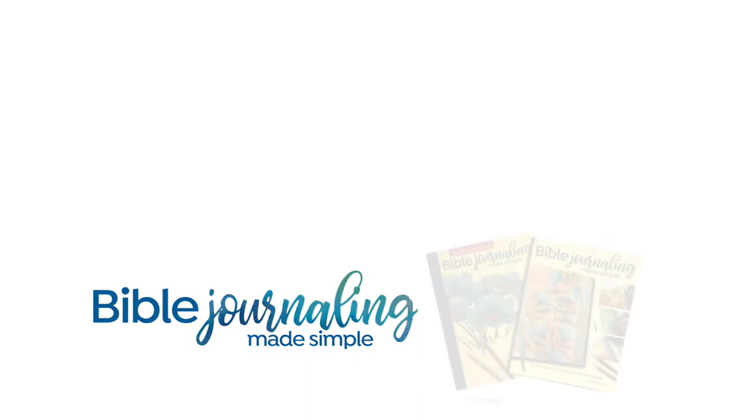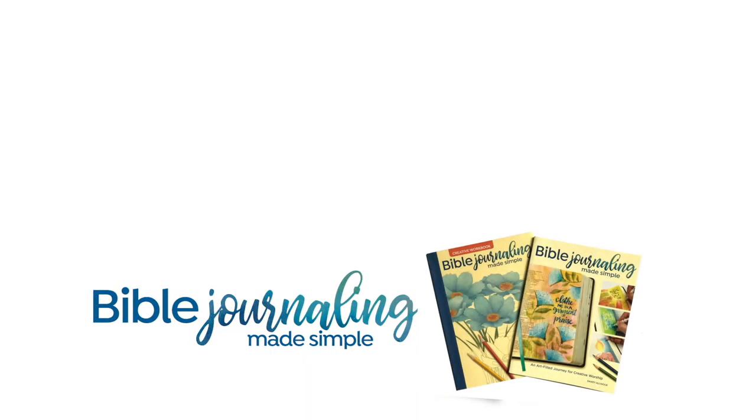And it came out really beautifully. So just a really simple quick idea for you today. I will see you again next week with another Bible journaling video. Have a blessed one. Bye-bye.